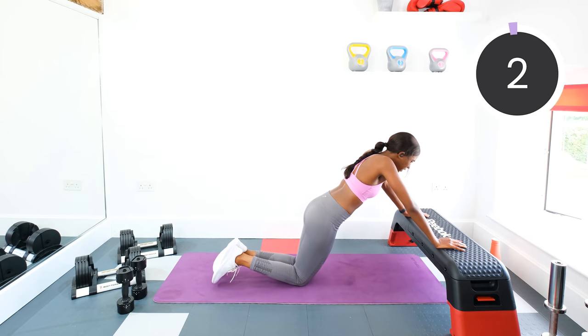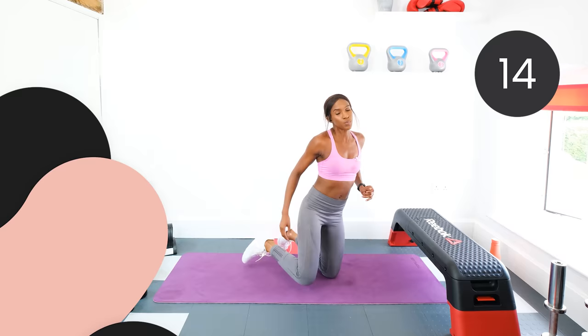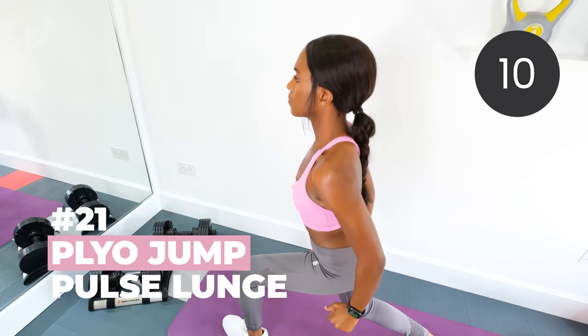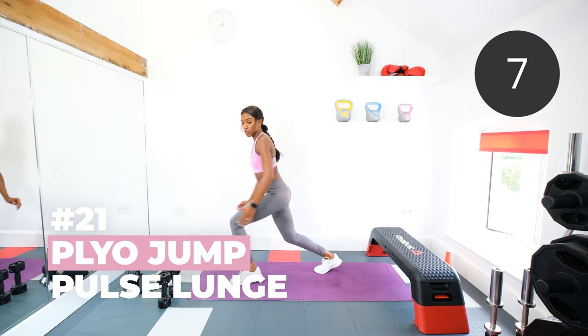Three, two, one. Rest. Those plyo jump pulse lunges next. Pulsing for two, jump, switch. We'll go in five, four, three, two, one. That's it.